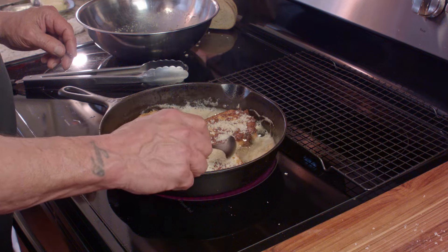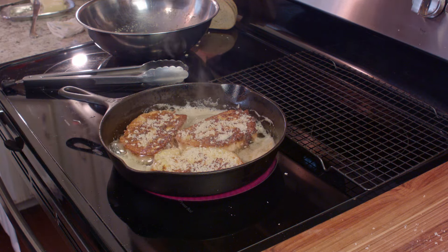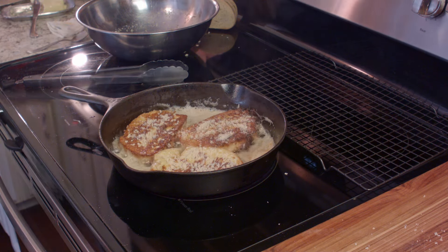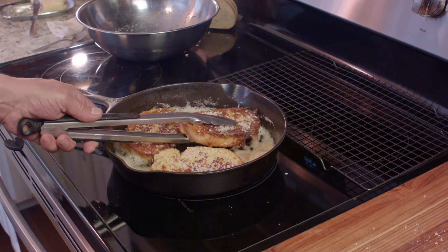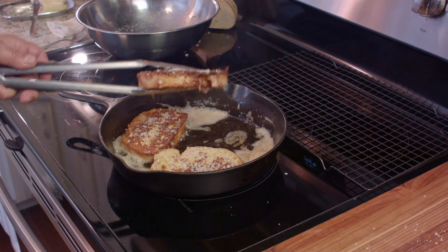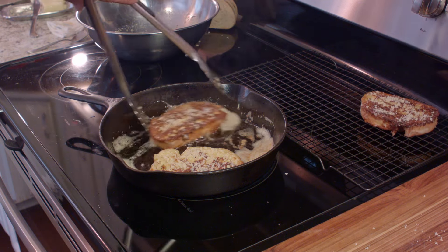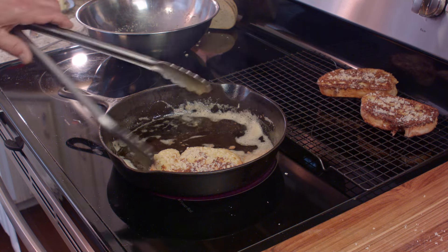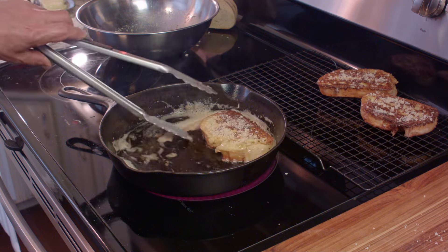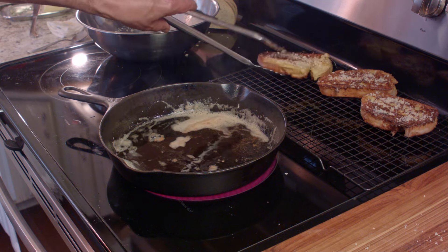Make sure that you cook them through all the way. Check them as you go, because the second time around — when you flip it or when you make your second batch — they have a tendency to go a little bit faster. So just take a little peek. If it looks good, remove it to a wire rack. I prefer doing it that way over using a paper towel so that they don't get soggy — you want the air to get to them. And if you're worried about it, just put a paper towel underneath that rack.